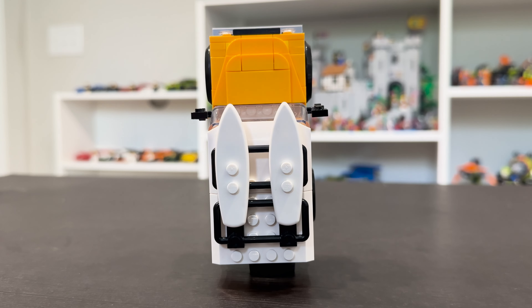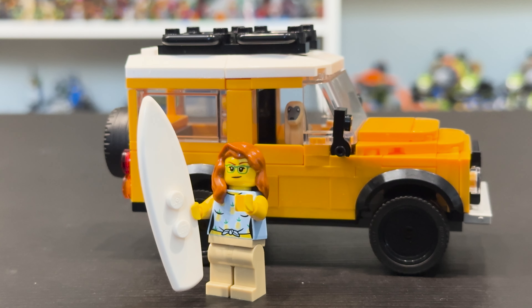Going back to the set — I thought about storing some of the LEGO surfboards from my other sets on top of the Defender. It looks pretty good actually. I bet there are other things you could do, like place a clip to attach a bike to the top maybe.